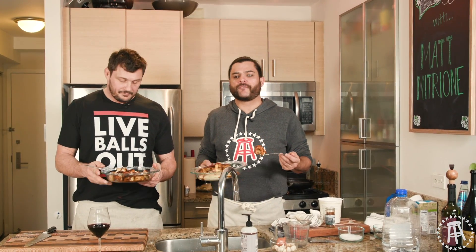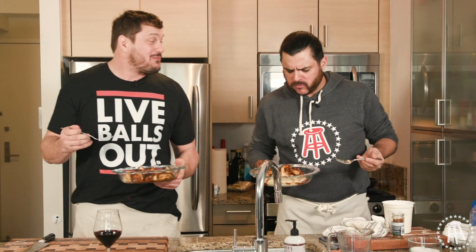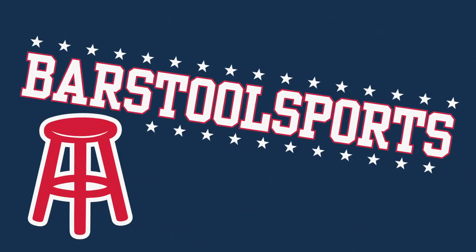That's this episode with $20 Chef. Thanks to my man Matt Mitrione for coming in here, taking time out of his busy schedule. Coming in and making a little meal for us. Cheers, buddy. Mmm. That's for real. That's for real. Oh yeah.